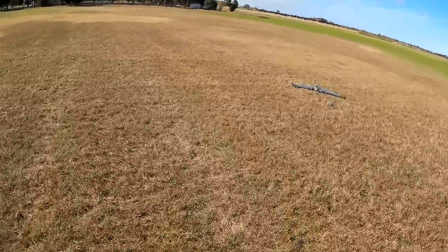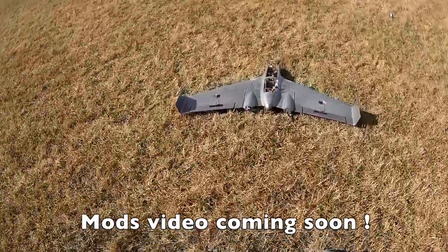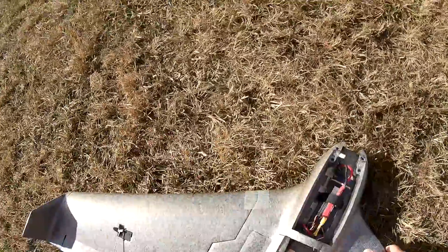That was too far back. All the hatches popped off, and the motor's popped off too. So that was too far back.